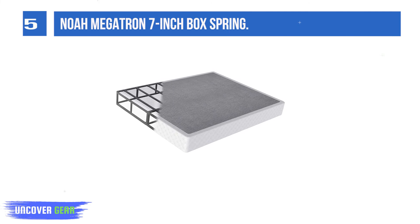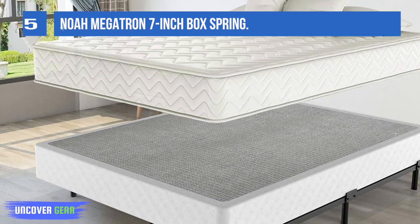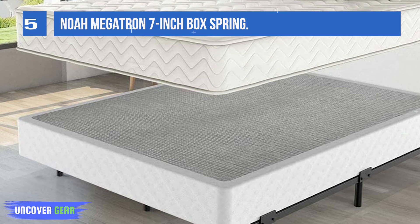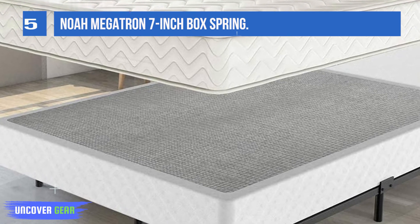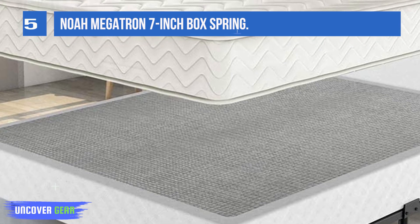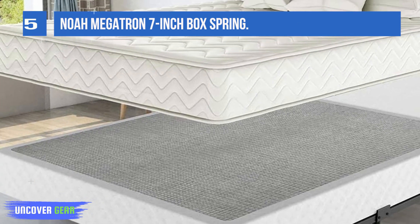It can hold up to 3,000 pounds. You can safely have the entire family in bed on this super-strong box spring without worrying about bending or damage. It comes with a microfiber cover that is shrink and wrinkle-resistant and quiet. It has a five-year warranty for replacement of any parts, and the box frame is 100% recycled.